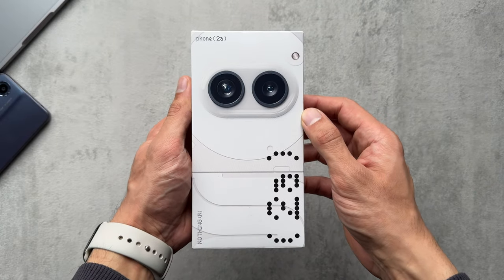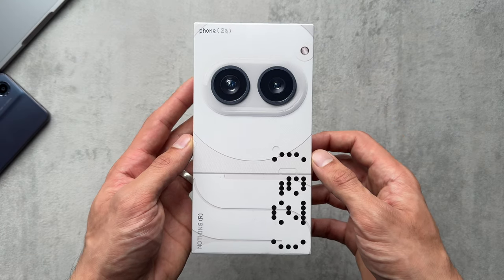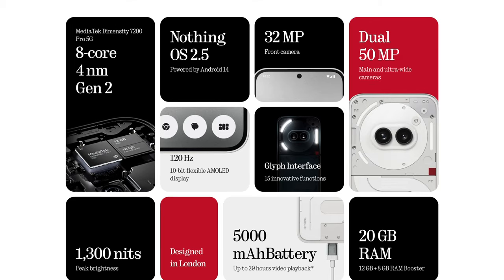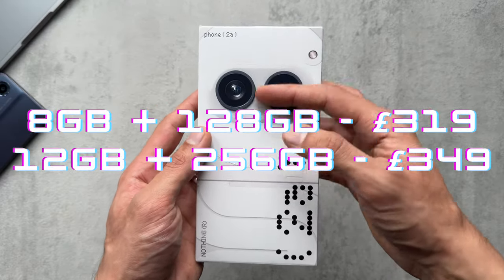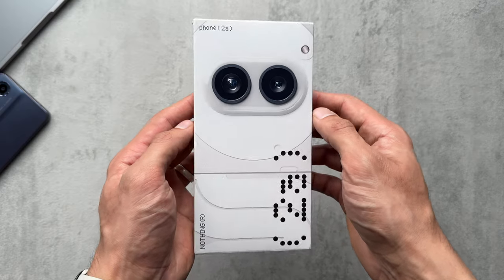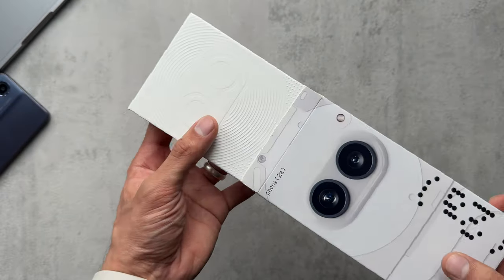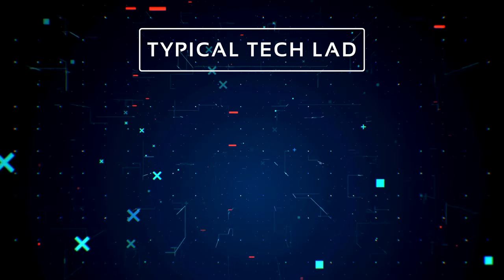That's my comparison between the two phones. If you were to ask me to pick between them, I would go for the Nothing Phone 2A, just because of the price and what you're getting for it. I think it is really good value for money and would definitely be my personal choice. I hope this video gave you a bit more insight into these two mid-range phones and helps you decide which one to purchase. Thanks for watching — don't forget to hit the subscribe and like buttons, and I'll catch you in the next one. Take care.